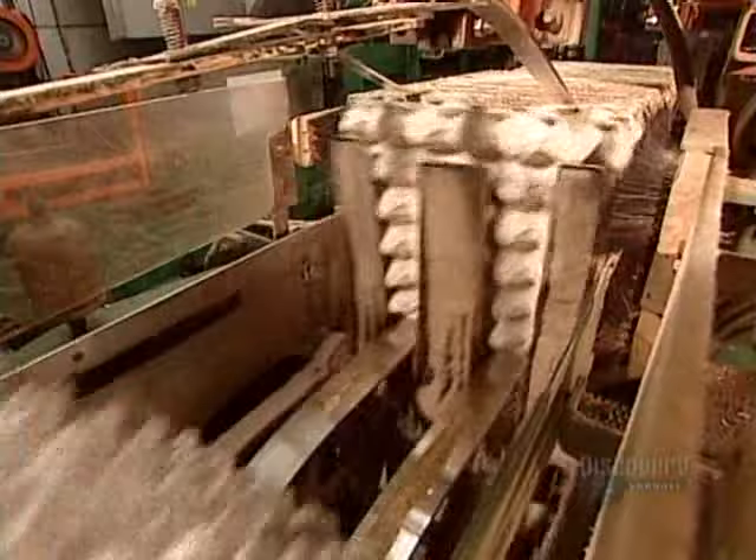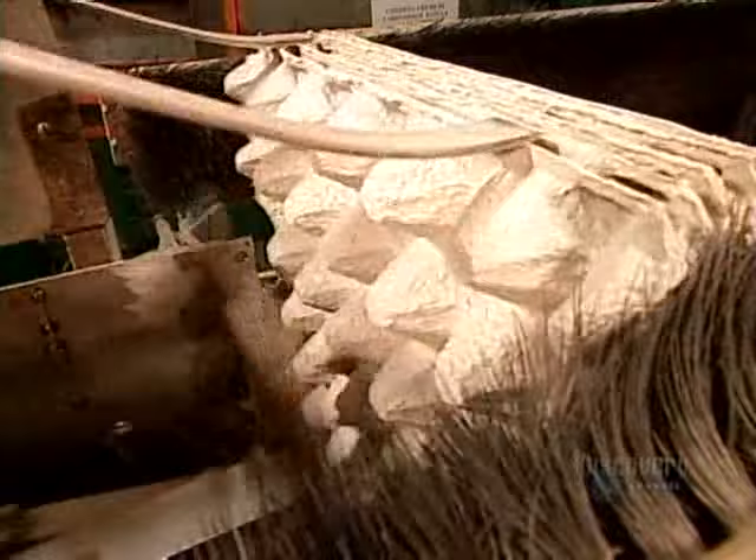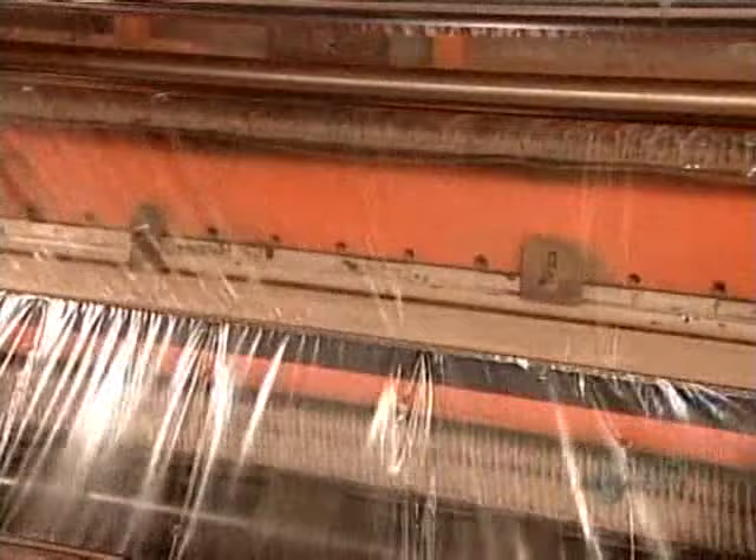After they exit the oven, a device called an up-ender flips them so that they stack into each other. A built-in counting mechanism triggers the machine to section off the required number of flats per package, then compress them and seal them in plastic film to keep the dust out.